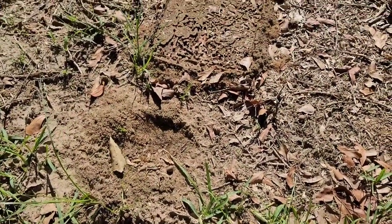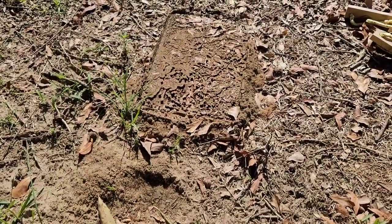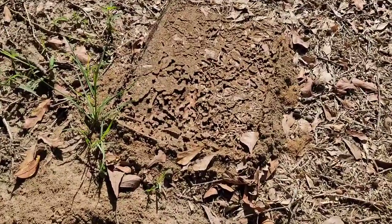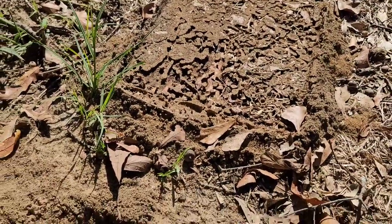Can you see them running everywhere? This is why I have to wear boots. We have a huge ant problem.